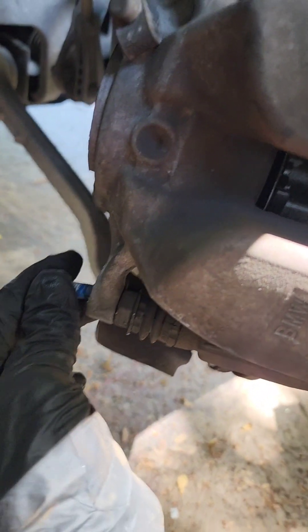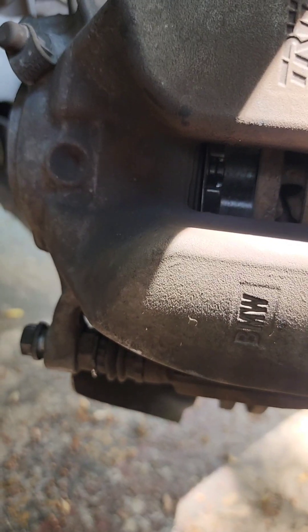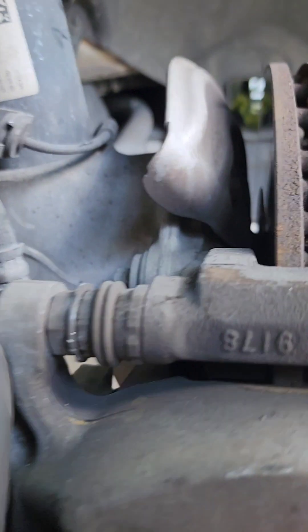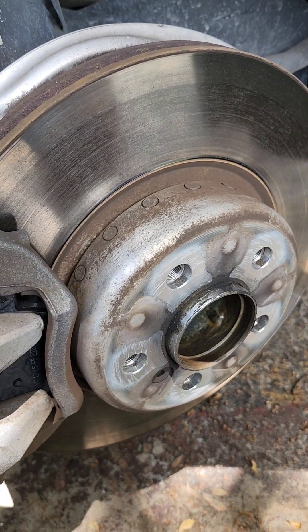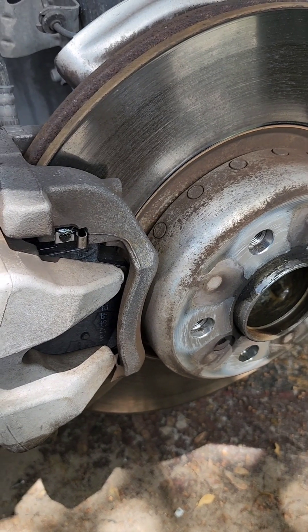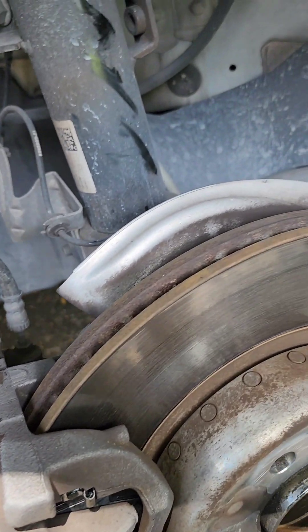All I gotta do now is put this bolt back in here. Same thing you did when you released the bolts — hold this nut right here, tighten your bolts, make sure they're tight. After that, straighten your wheels, put your tire on, and make sure before you start the car to pump the brakes so you get the piston back pushing on the pads. I did not replace the sensors — if you need to replace the sensors let me know and I'll help you. Alright guys, I'll see you in another video.